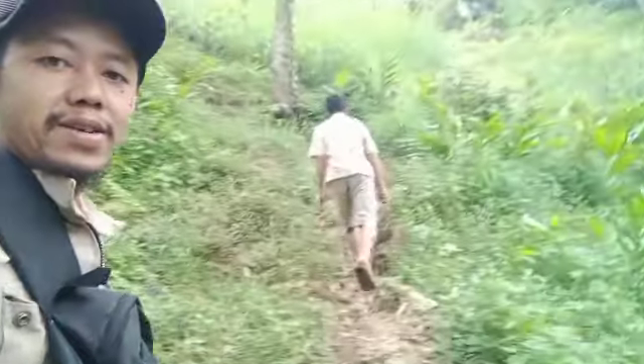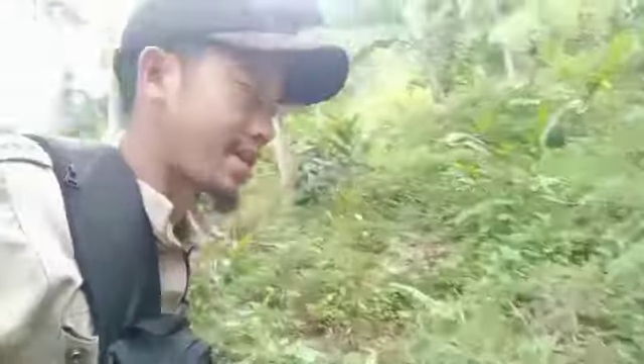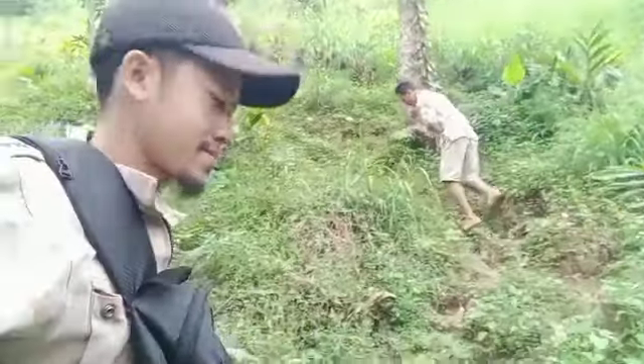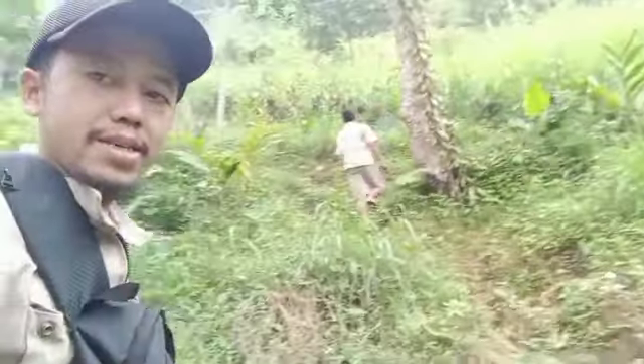Okay guys, kita akan bolang lagi, naik gunung guys. Ini saya berdua dengan pendonggelnya ini. Kita akan naik bukit lagi guys.